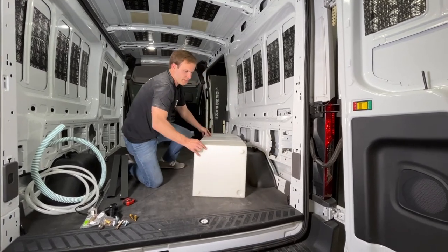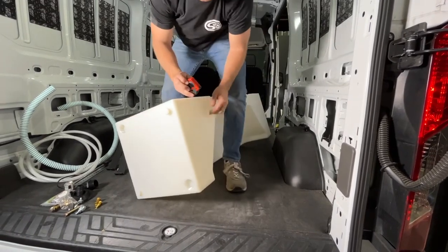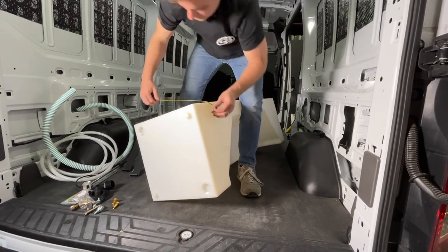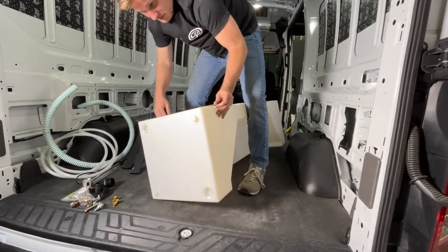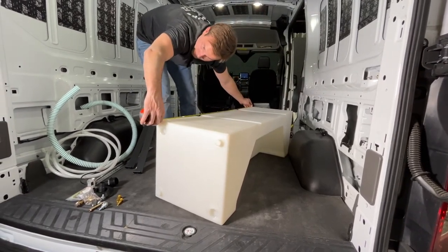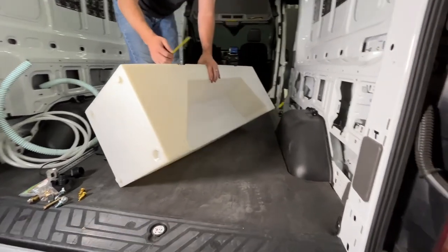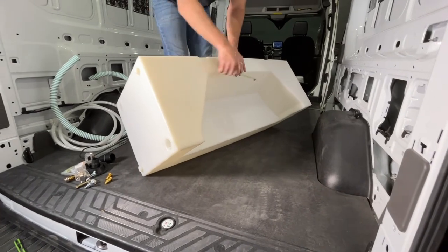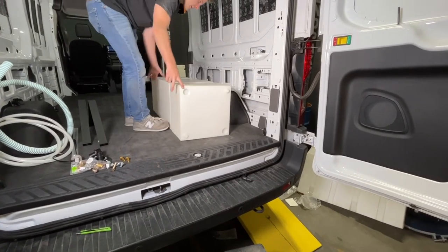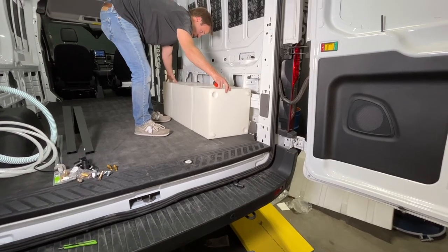To start we'll show you some of the dimensions on the tank. The height of the tank is 15 and 3/4 inches. The width of the tank is also 15 and 3/4 inches and the length of the tank is 46 and 3/4 inches. You'll see the tank goes around the wheel well for driver and passenger side. The distance in front and rear is the same. There is more space on the Transit wheel wells so the tank can be slid forward or rearward about two inches.